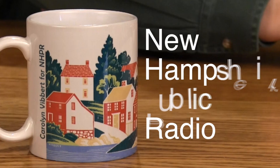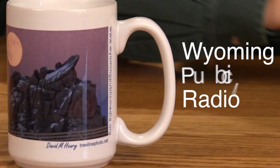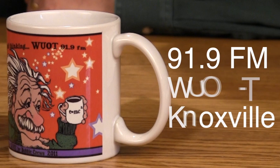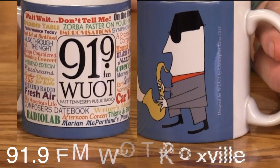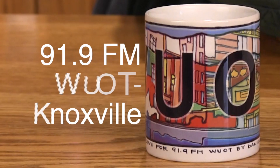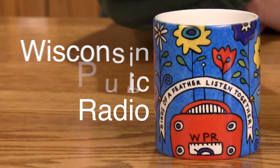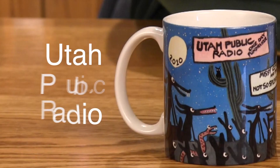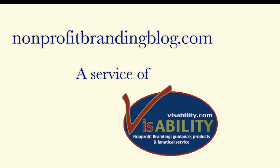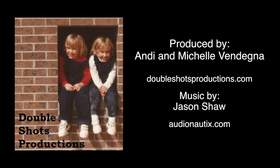I'm going to pause in my comments now and let our friends at Double Shots show you a series of other IMAX mugs that have been used in the same way. Check the video library on the non-profit branding blog for more information about IMAX and a number of other products.